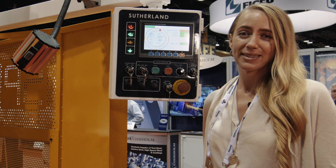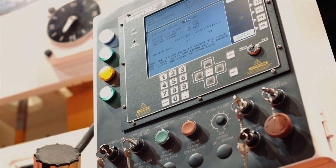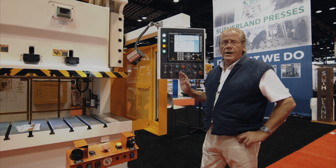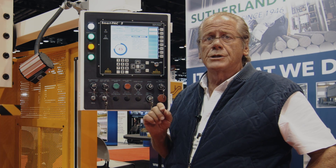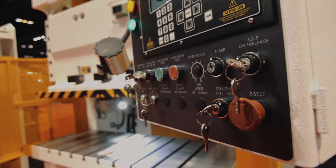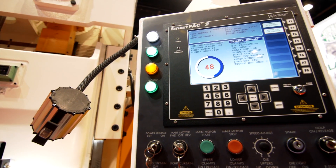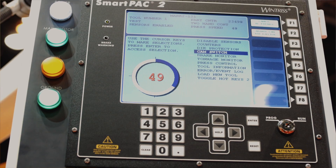I haven't been this excited in minutes. This is the SmartPak 2 press and automation controller, which includes the WPC-2000 clutch and brake control. We've had a good relationship with the Winters company for about 25 years, and for companies that are specifically Winters users, this is the perfect option for them. We build the main panels, the master operation station, the T-stand, and then we incorporate the Winters WPC-2000 clutch brake control and the Winters SmartPak 2, which you see here.